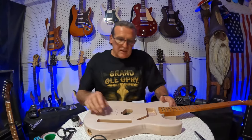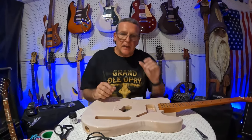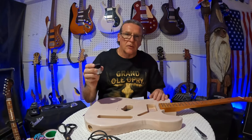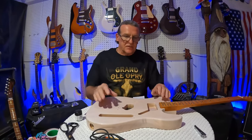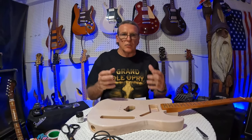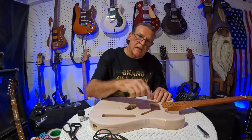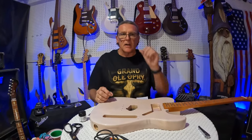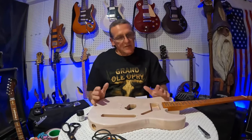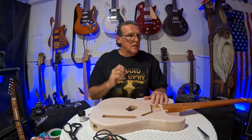We're going to paint that on today and show you a couple of other little tricks as well. There's a lot of debate out there on shielding paint — this one works, that one doesn't. I've found them all to work; I haven't found one that doesn't. The difference is everybody thinks they're making a Faraday cage, which really isn't possible unless you're inside a Faraday cage. You've got gaps around your pickups, around the pickguard — it's just never a perfect scenario.